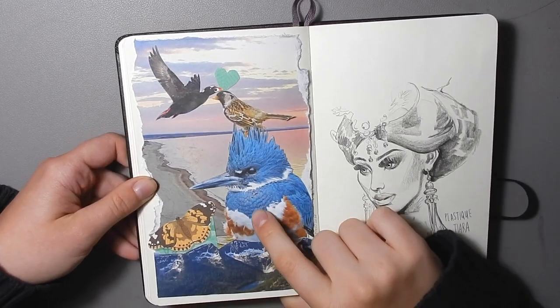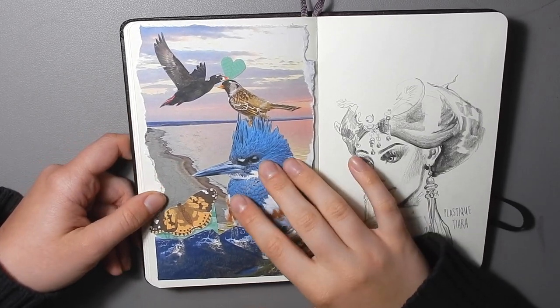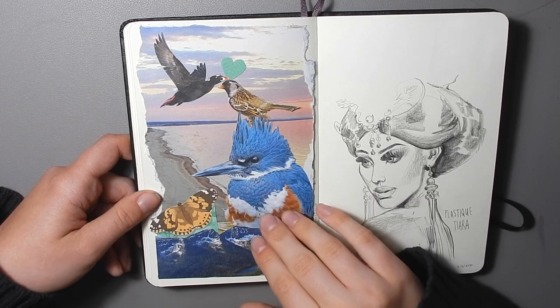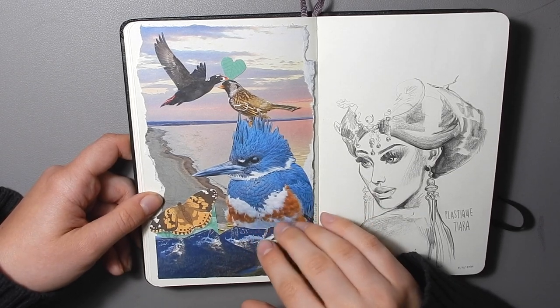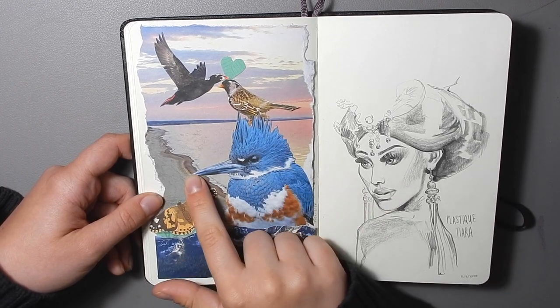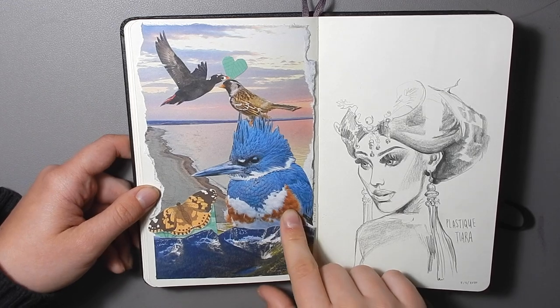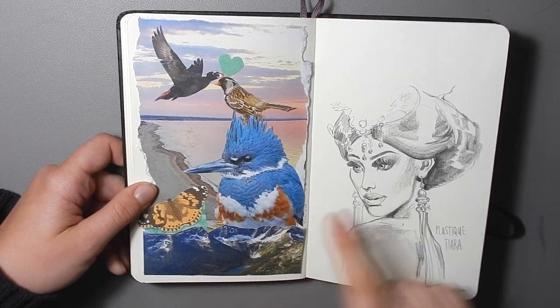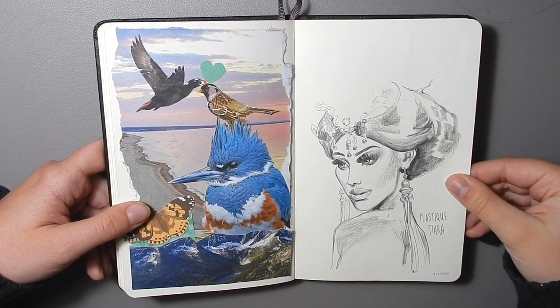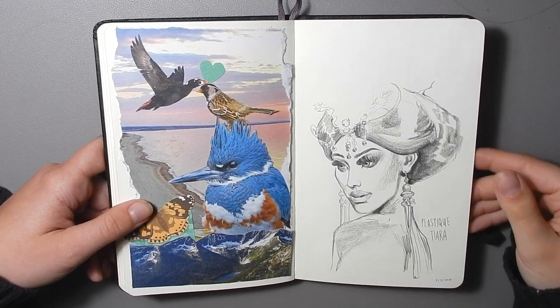On this side I did a collage out of some nature magazines that I got sent. I've donated to a few nature charities so I get some mailed things from them every year, and yeah — putting them to use making weird collages. On this side is a sketch of the drag queen Plastique Tiara, because she's so dang pretty.